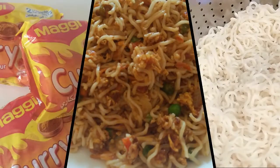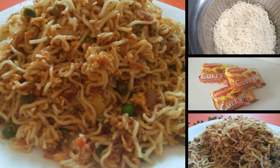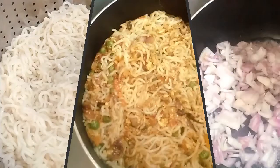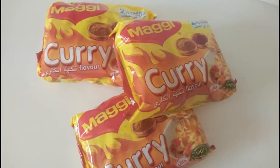We are ready to cook noodles. I am ready to cook noodles with 3 packets of curry flavor.